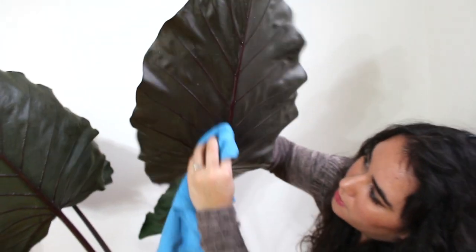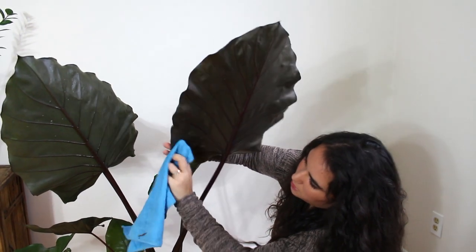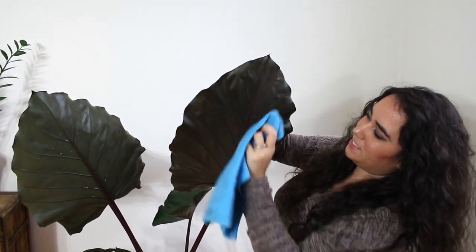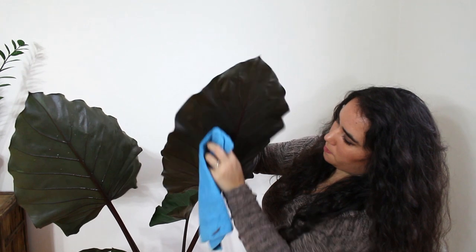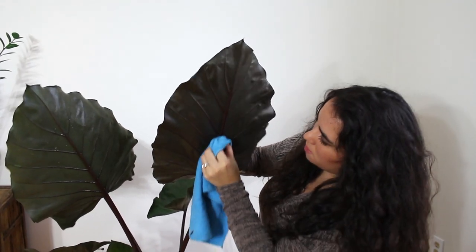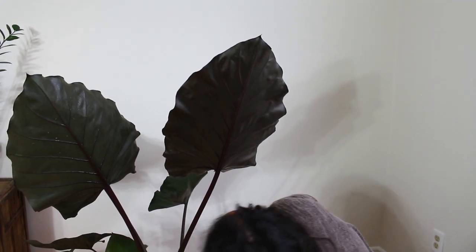I'm going to go ahead and do that for the whole leaf, and this is where the patience comes in, because I don't want to have to rip the leaf. I like to just – it's kind of like I'm painting. I'm painting off the leaf. There's a little scrub. Just make sure everything's good, and there you go. That's the one leaf done.